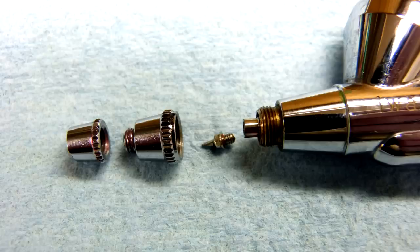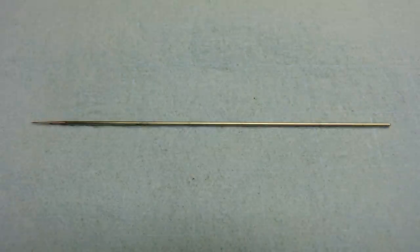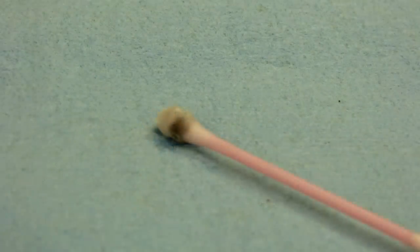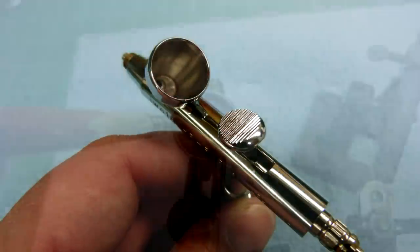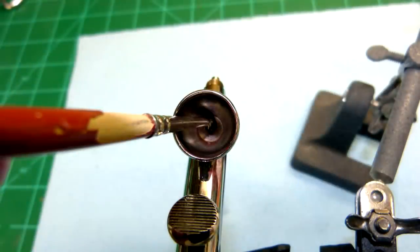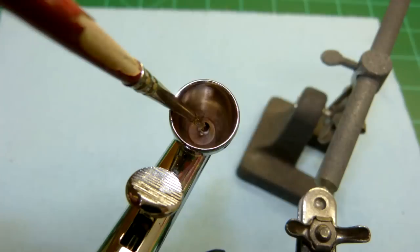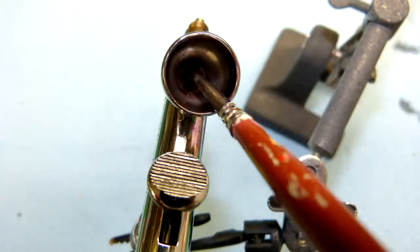With everything apart, use the strongest appropriate thinner to clean the airbrush — always paying attention to what type of paint you used and using the recommended thinner for that paint. Start with a cotton swab and swipe it along the needle — it may look clean, but you'll be surprised. Then use a paint brush, also dipped in the appropriate thinner, to clean the bottom of the paint cup. This area is normally hard to clean because the needle sits through it. Use the bristles of the brush to get into the passageway in the body just in front of the paint cup. You'll want to add this step to your quick cleaning every now and again, too.